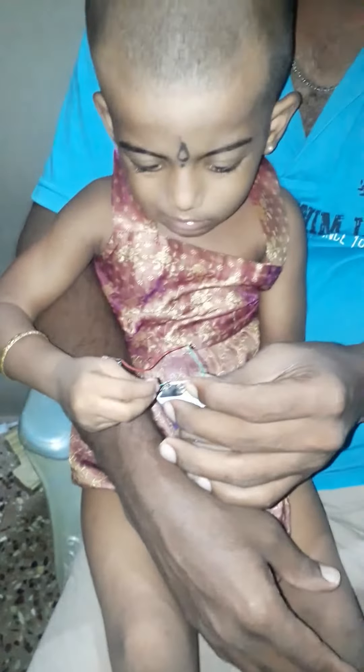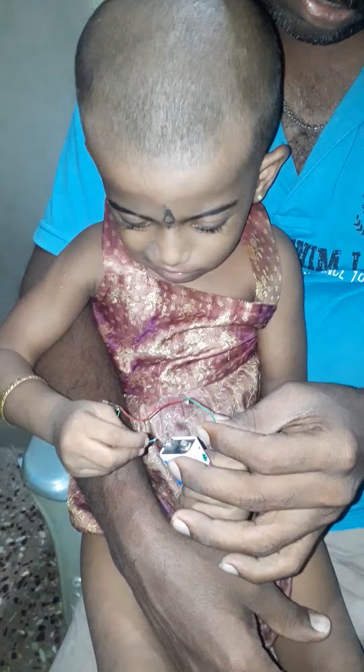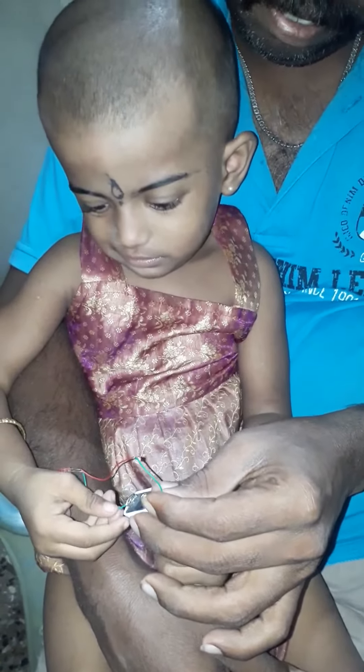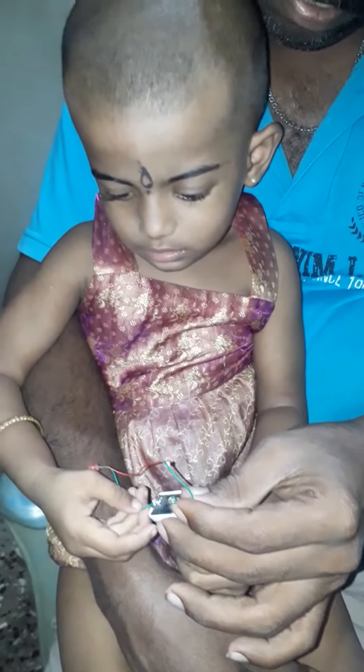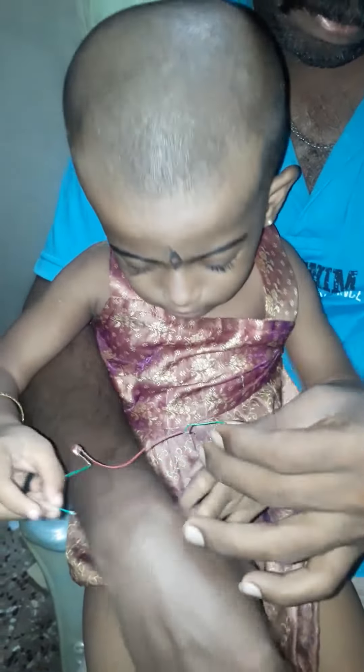Hello friends, there is a battery here. We have a small light. We will test the air and the light. It is a light, it is a fast and negative battery.